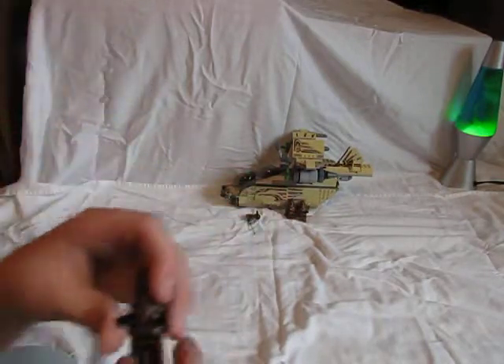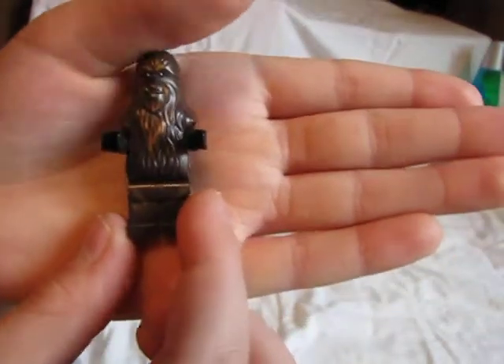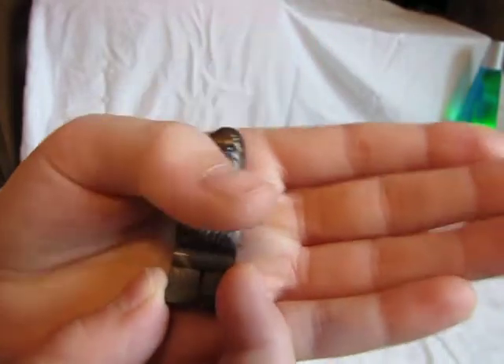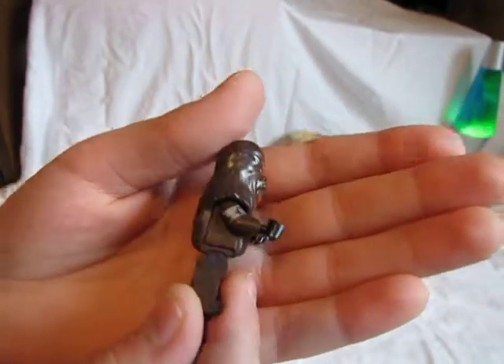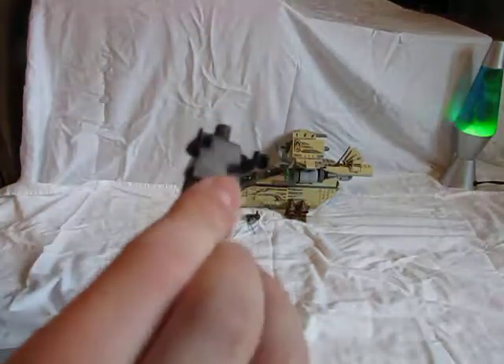This Wookiee is different from the other two — the other two are the exact same. But this one is dark brown with kind of light brown fur. His body is a whole piece, and then just the head piece. Here's his side and his back — not much to say.